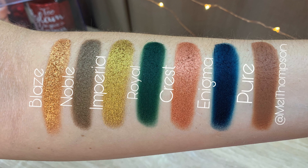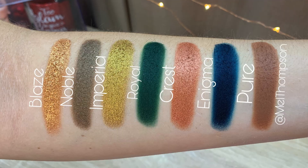Third row: Blaze, Noble, Imperia, Royal, Crest, Enigma, and Pure. And then for the last row we have Ezoic, Jubilee, Symbol, Rezone, Claret, Helena, and Antique.